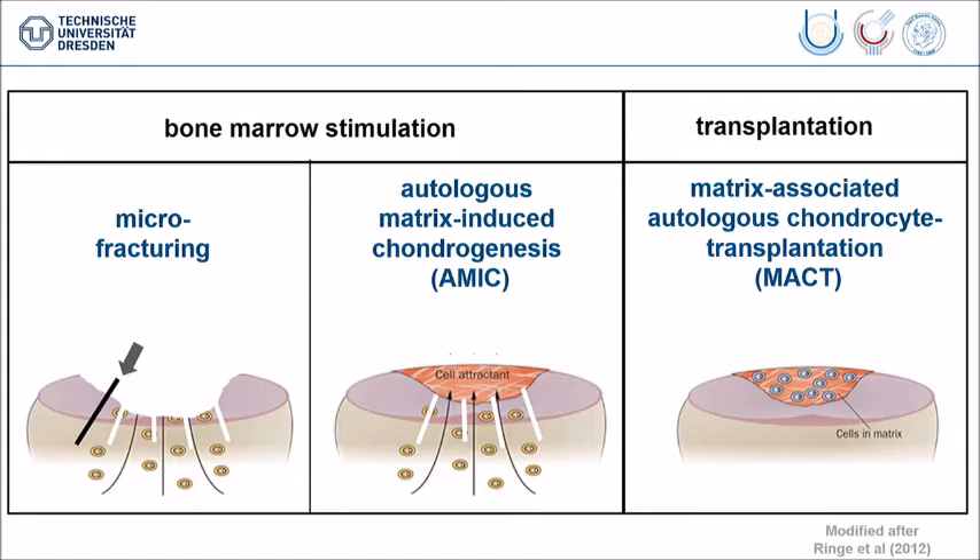Pretty soon, when you look in the literature, you can realize that micro-fracturing, which seems to be very easy, has the disadvantage that when you open the sub-chondral bone, blood is coming to the joint and you get a cartilage restoration, but it's mostly fibrous cartilage and not hyaline cartilage, so it's not recommended for big lesions.